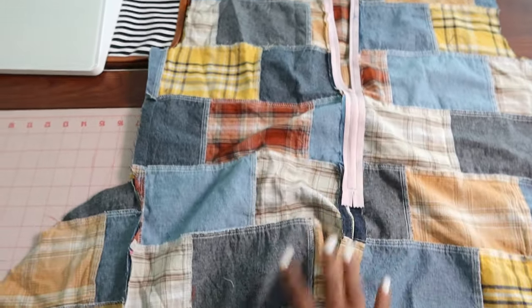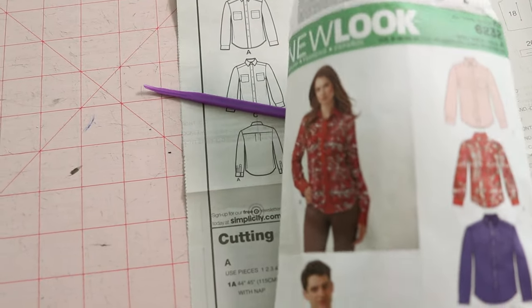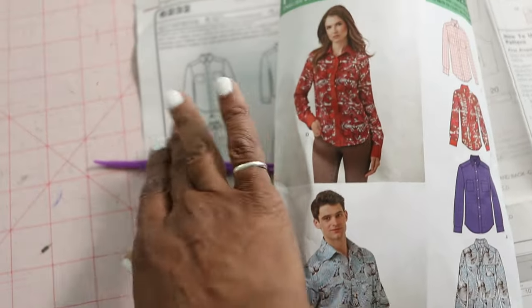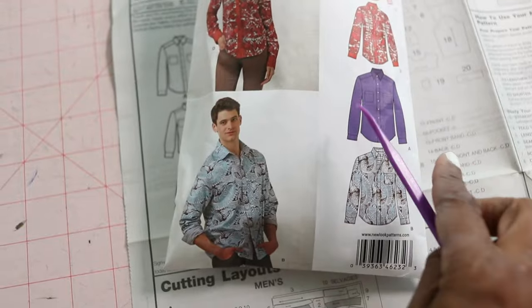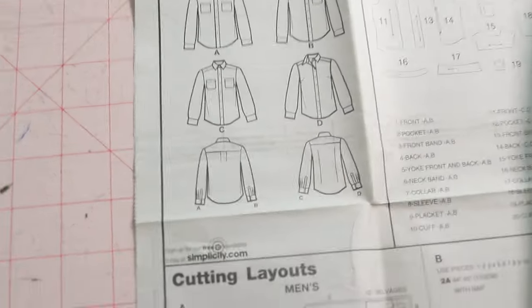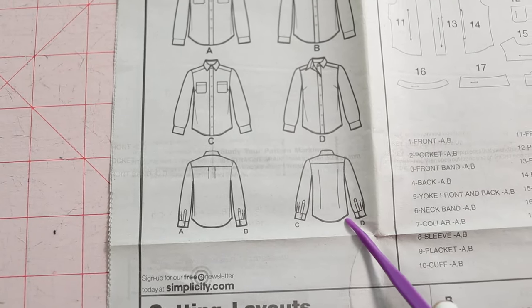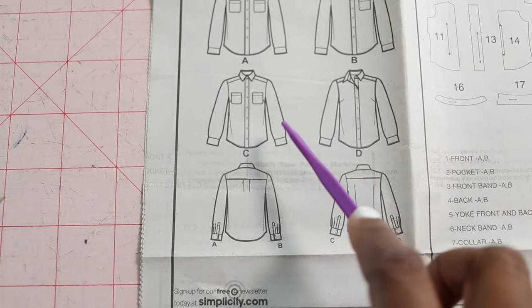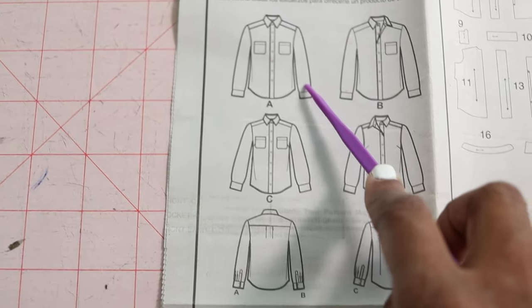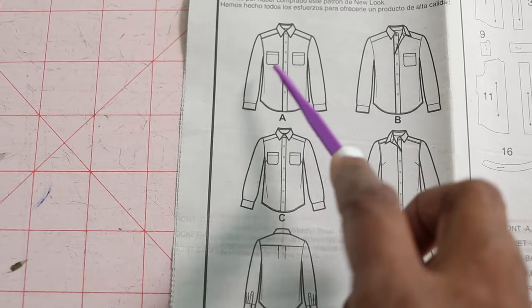I finished the romper and now I'm working on New Look 6232. This is a unisex shirt pattern and I'm making View A. Views C and D have darts in the back but I didn't want darts so I left those off. I also left off the cuff and the front pockets.